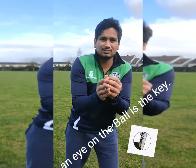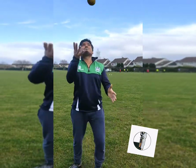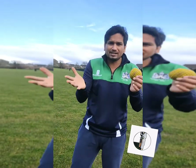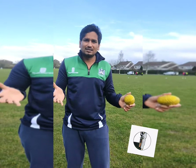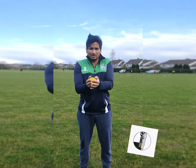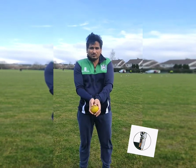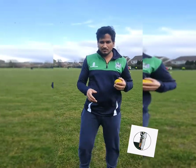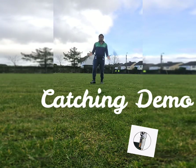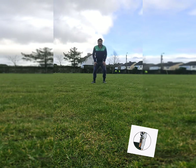Why should your hands not be too stiff or too soft? If your hands are too tight, the ball is going to bounce back out. If your hands are too soft, you might lose the ball — it will come into your hand and fall out. So we're going to do some close catching first and then push back. Zaki, you ready? Yeah.